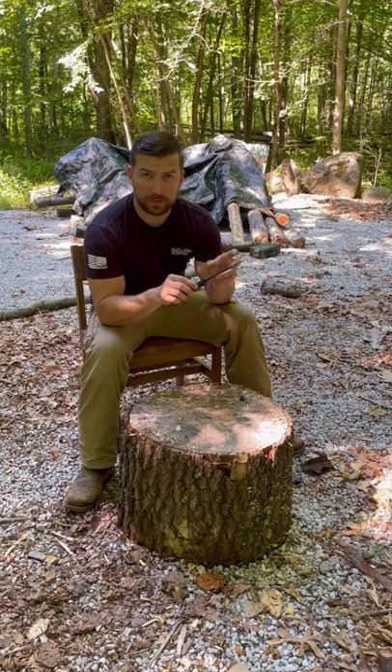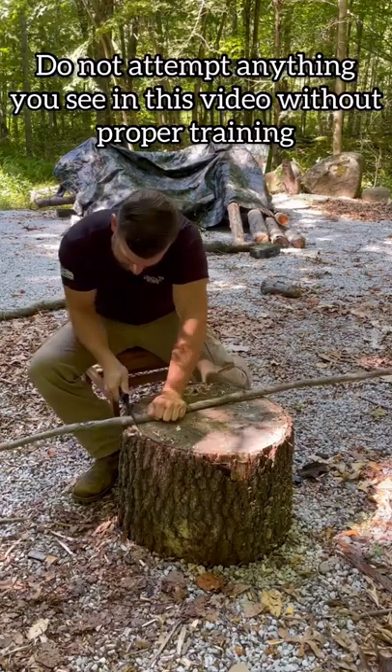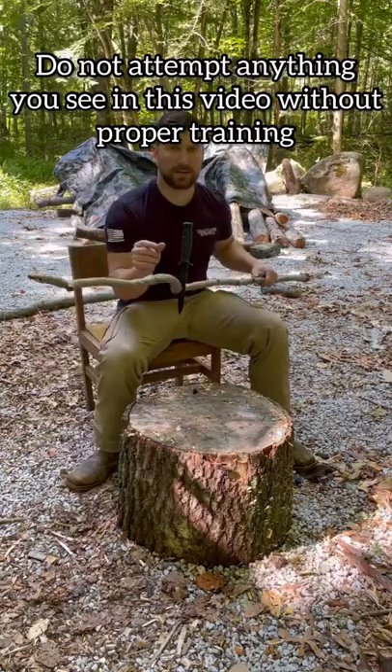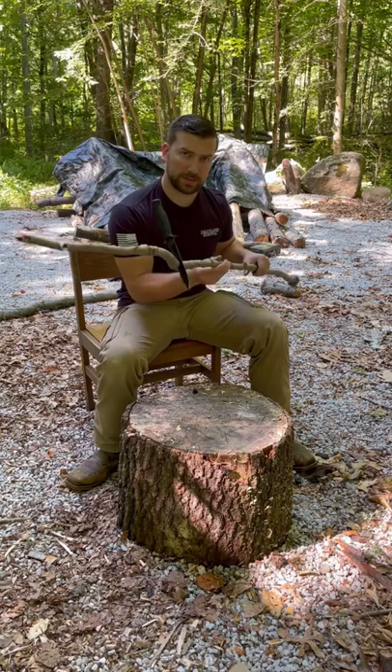The blade's about six inches long and includes three and a half inches of usable sawback, so you won't be cutting anything too large. The width of the teeth are the exact same dimension as the width of the blade — that's why after cutting about halfway through something, it gets stuck.